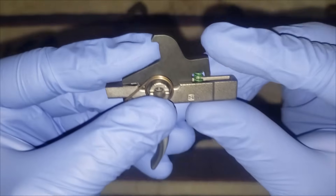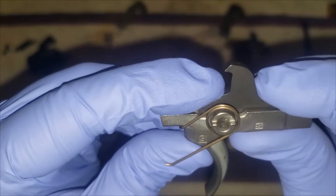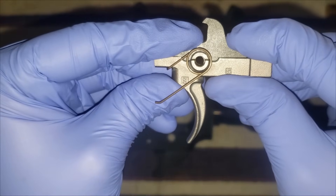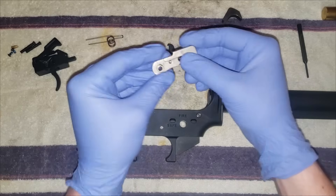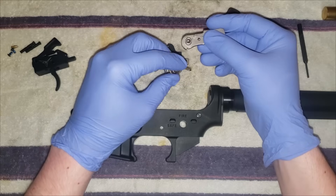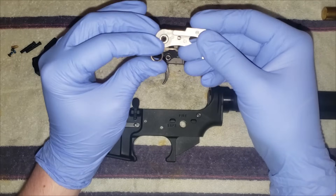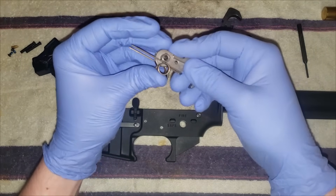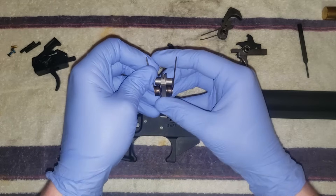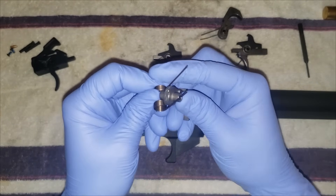Take your trigger, line up that notch, and when you insert it into the receiver you're just going to have to line up the holes and drive the pin through with your hammer. You want this part of the spring to be on this side, so just start it there and work it over.